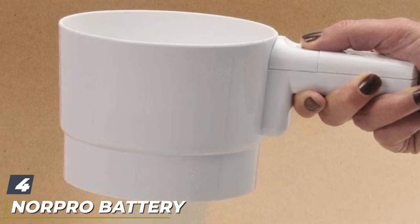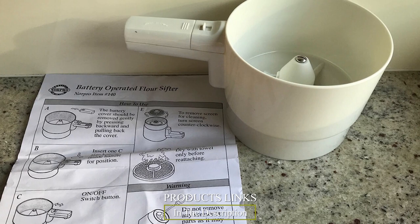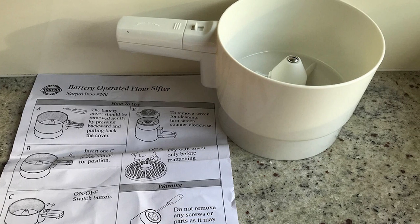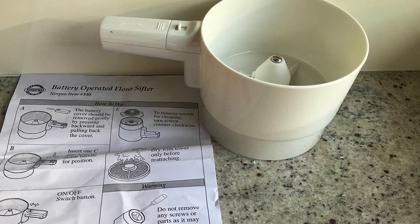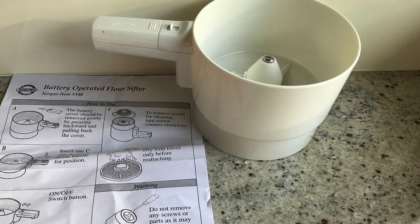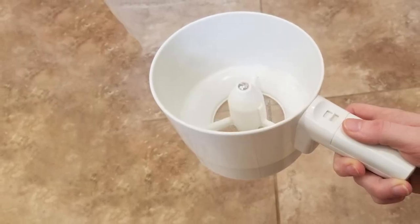Next at number four, we have the Norpro battery-operated sifter. The Norpro battery-operated sifter is a wrist-saver when it comes to sifting flour — there's no crank to turn or handle to squeeze. Instead, it easily gets the job done at the push of a button. This flour sifter is made from BPA-free plastic with a stainless steel mesh filter for sifting.